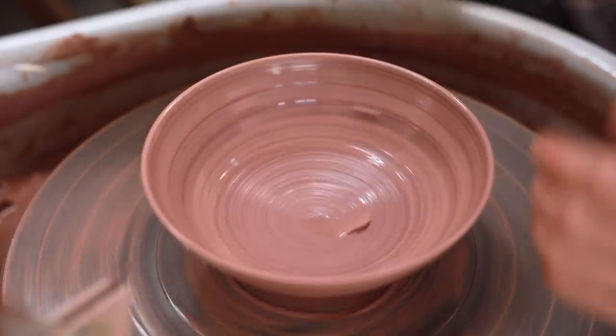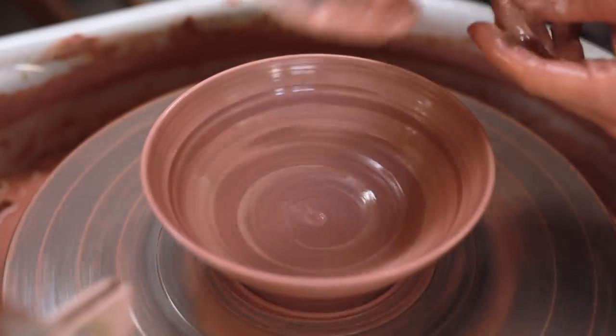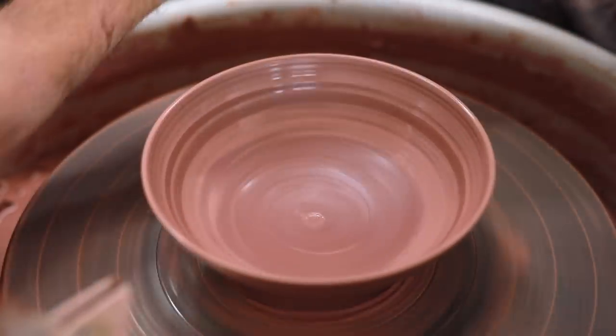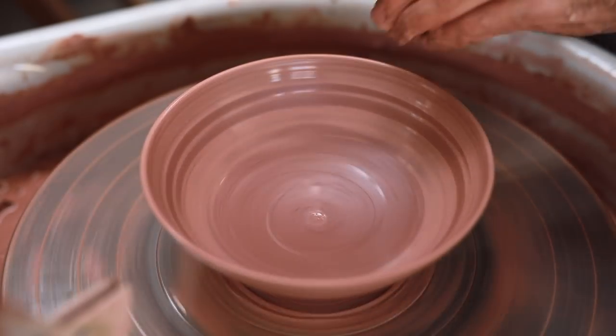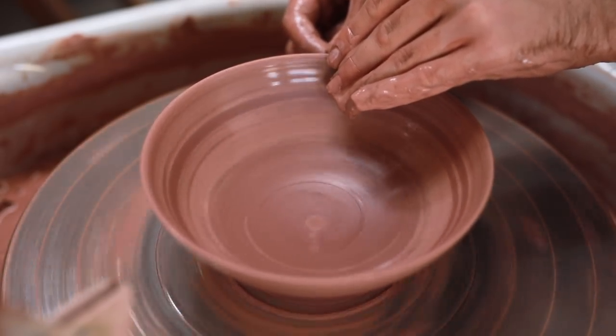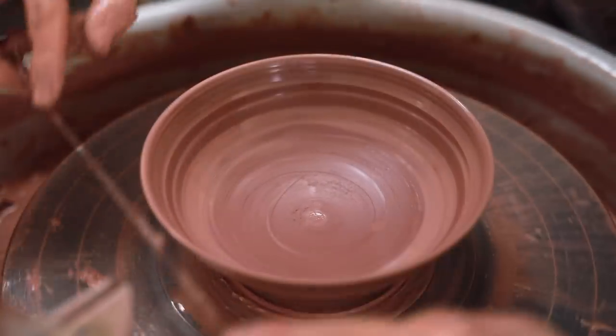I then sponge out the water from the inside, and then I use a sharp metal kidney to scrape away the excess slip. I'm not aiming for a perfectly smooth surface, as I like the marks left by the tools. And ultimately, the glazes I use will cover much of these anyway. So working to get the interior walls perfectly smooth and round would almost be a waste of time in this instance.